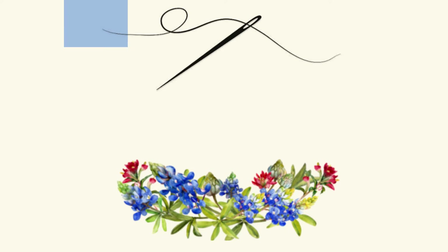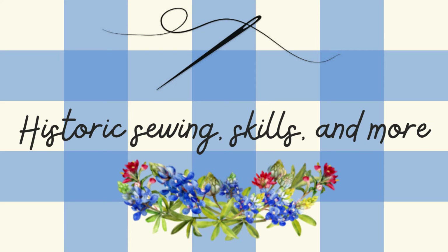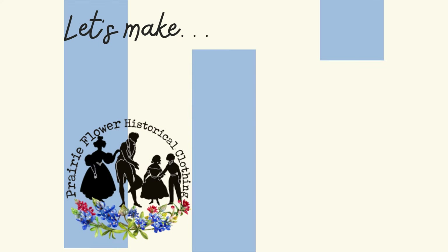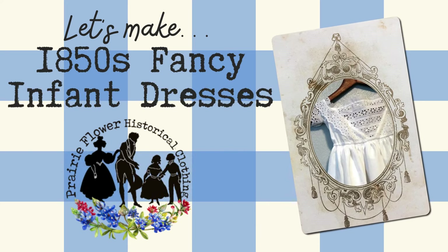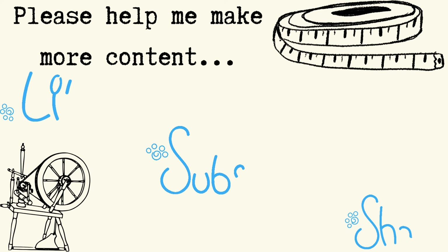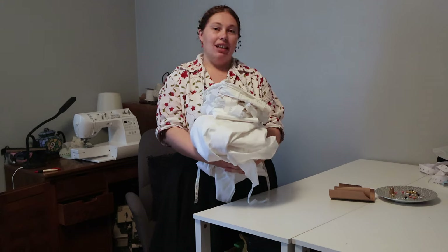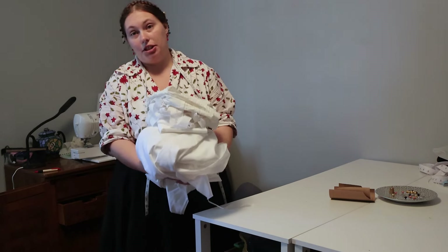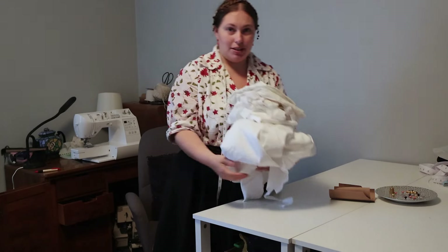Let's make some 1850s babies dresses. Hi everyone, my name is Caitlin and on this channel I teach old-fashioned sewing skills and make reproduction clothing. That's what we're going to be doing today — reproducing some 1850s babies dresses.